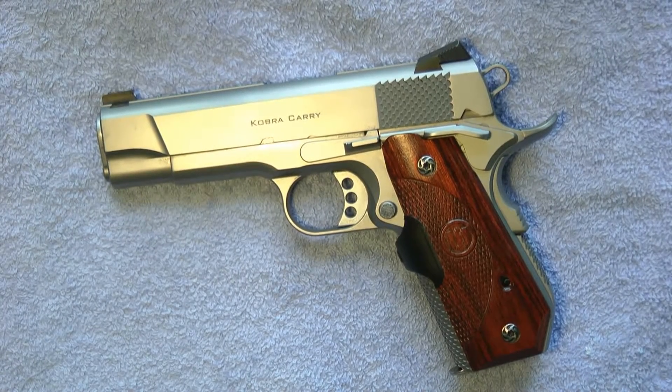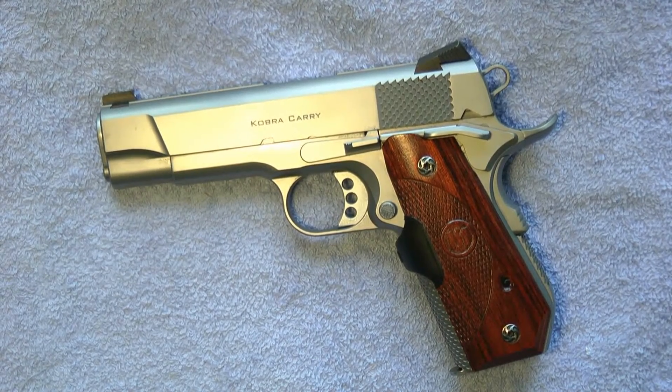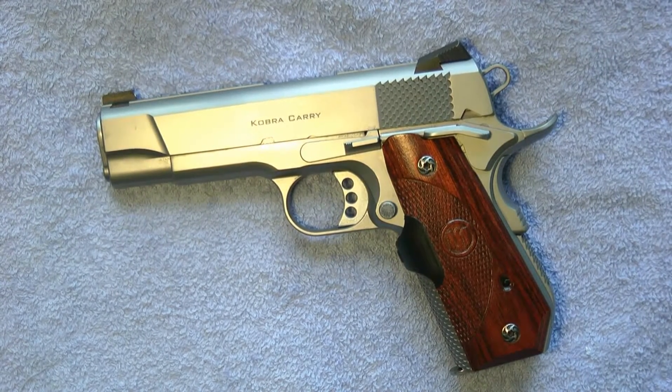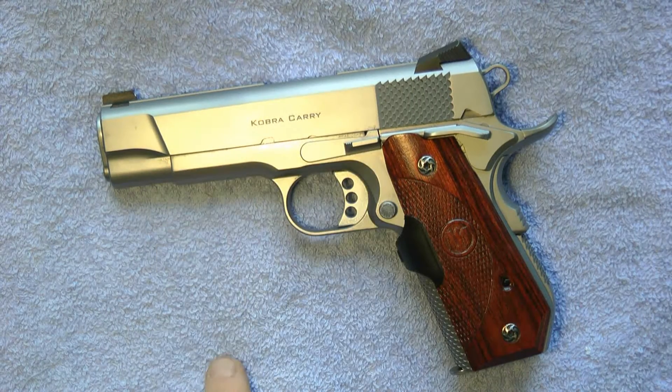Today I want to do a quick review — an overview of the Ed Brown Cobra Carry, specifically covering some of the additional options you can get installed on the Cobra Carry after you get it back from the factory. So let's go ahead and get started.